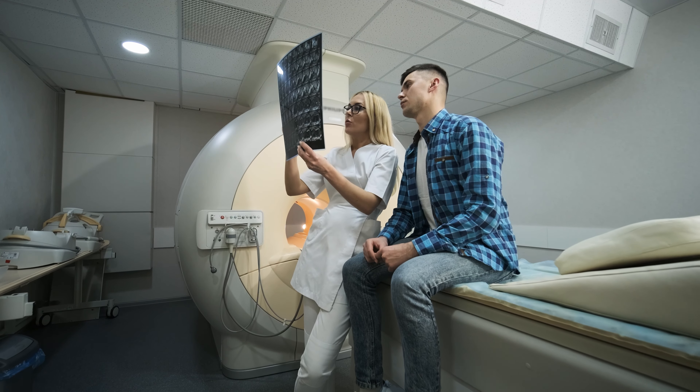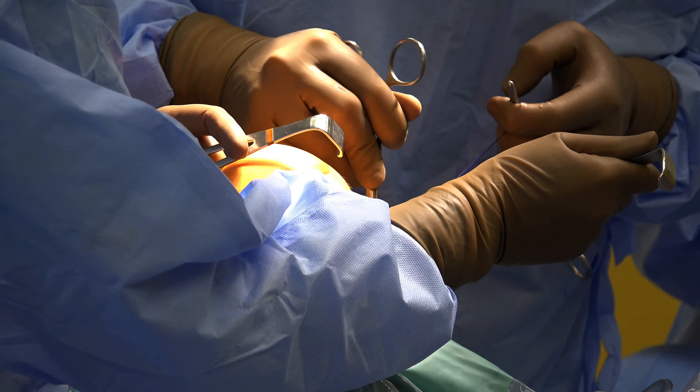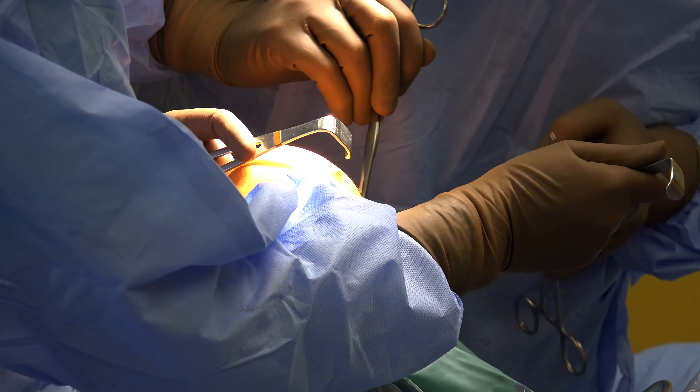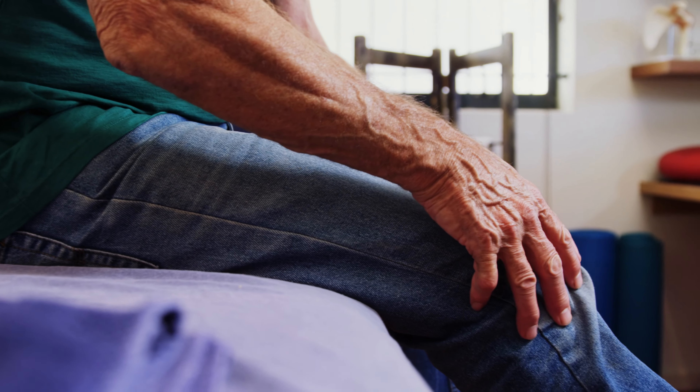Understanding your leg length discrepancy this way will help you treat it better, because getting surgery for this is just not realistic, especially if it's not that bad. Even if you do have a true leg length discrepancy, there are ways to make it tolerable and manageable so that it's not causing worse problems as time goes on.